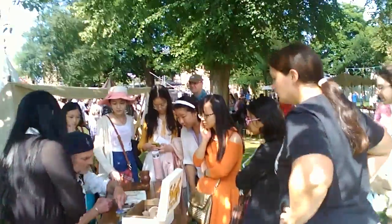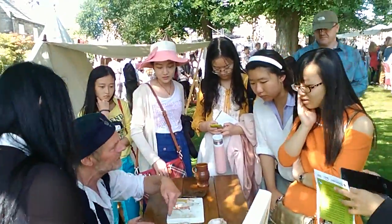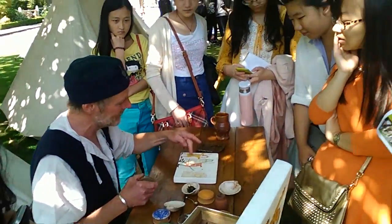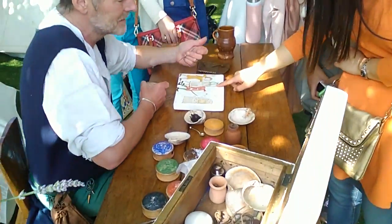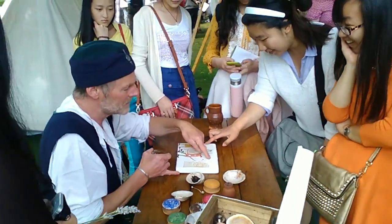I put some paint in there and then some of that in there. Mix it. So it means that this stays on. It's good. You can't feel anything. Well, this is plaster.